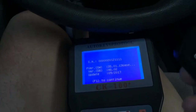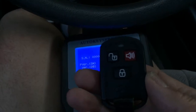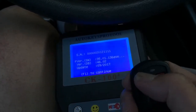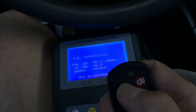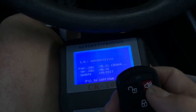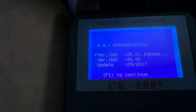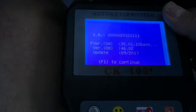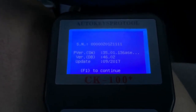Hello, I'm gonna be programming a 2005 Hyundai Elantra key fob. Here is a spare key fob I bought from eBay. So I'm gonna proceed now. I'm using CK100 by the way, version 4602.